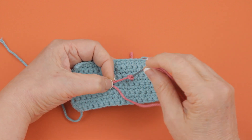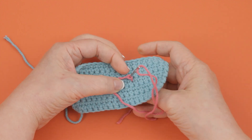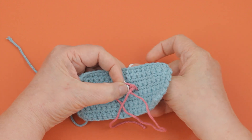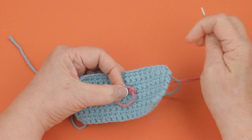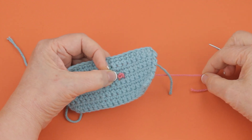Then you go back down through the crochet just a little ways over from where you came up. Hold on to that yarn with your non-stitching fingers as you pull it through until you cannot hold on any longer, and it will form a perfect little French Knot like this.